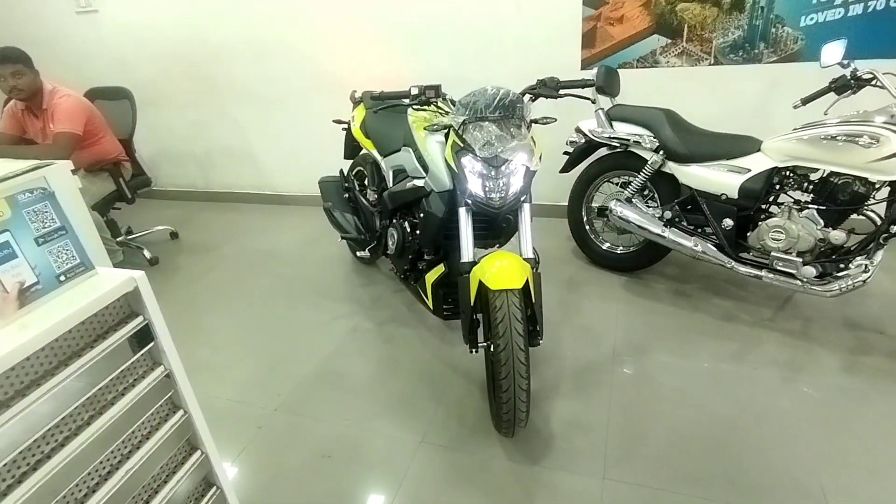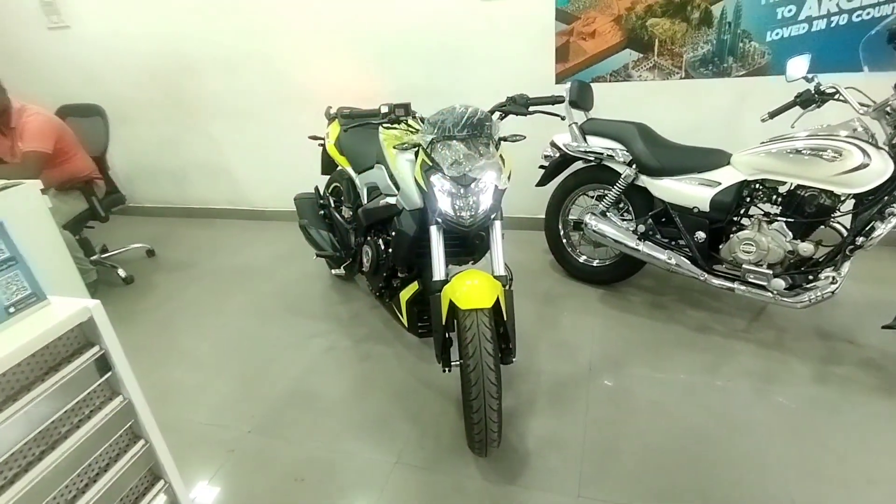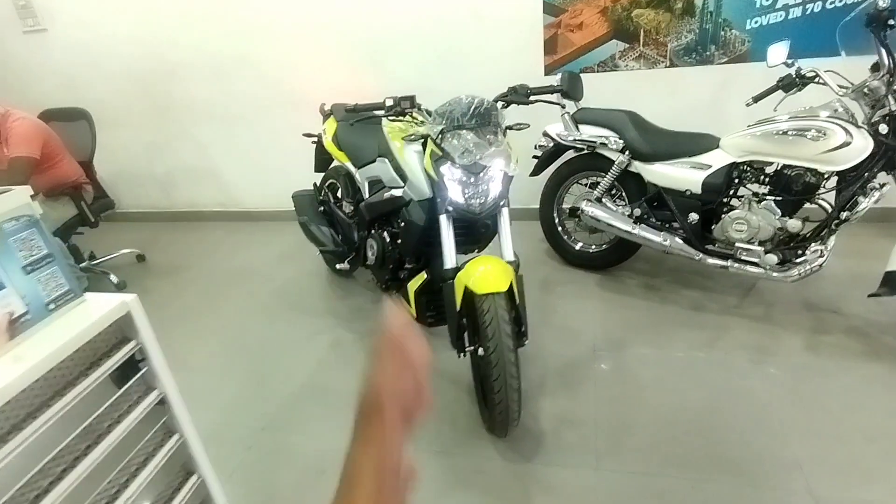Hello everyone and welcome back to this channel. I'm going to review my new video. In this video, we will review the Bajaj Dominar 250. Before starting, I will give a special thanks to MS Bajaj, who gave me this car to review.